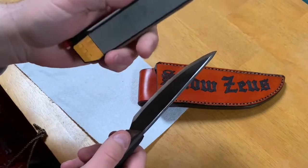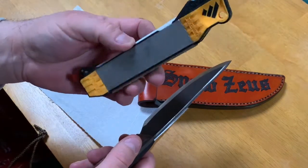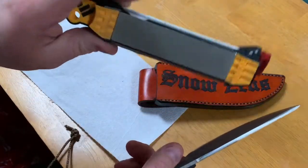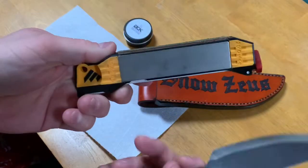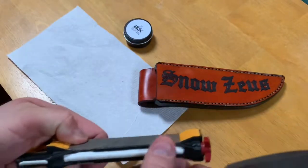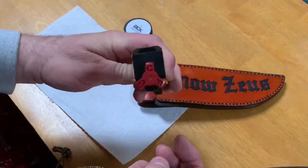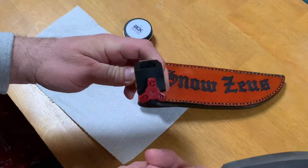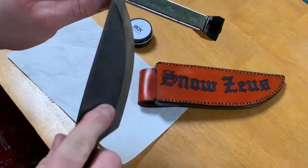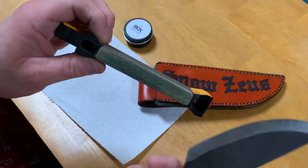I'm going to use the WorkSharp. It's kind of a field sharpening system — it goes great in your backpack. It's got a coarse side, a smooth finer side, and a ceramic rod. You can do fine, coarse, and even sharpen a fishing hook right there.